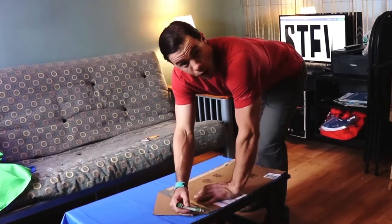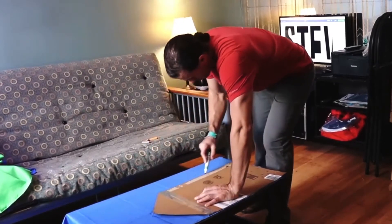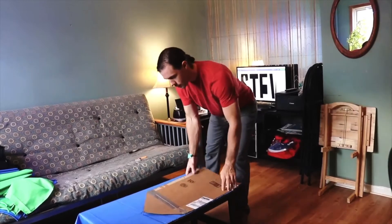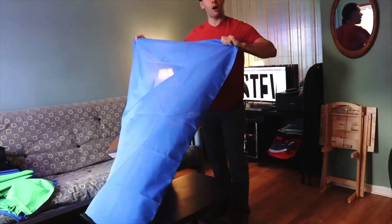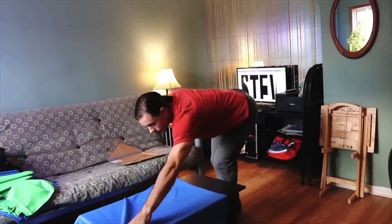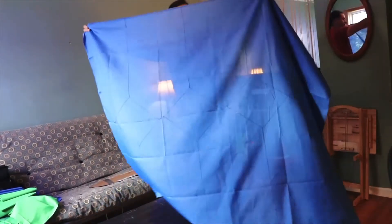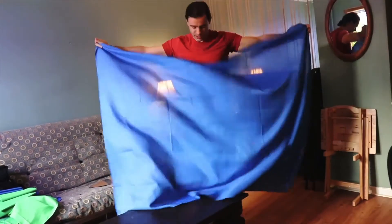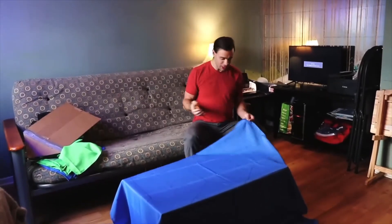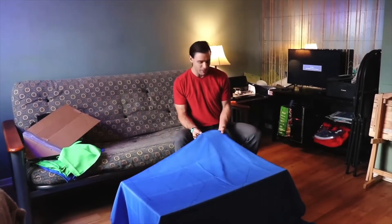I'm taking a fabric marker and I'm just tracing it along. Now I'm going to proceed to trace the same pattern. As you can see we now have our pattern to cut next. I have here my fabric scissors. All I'm going to do is cut along the lines where we've already marked off with the fabric marker.